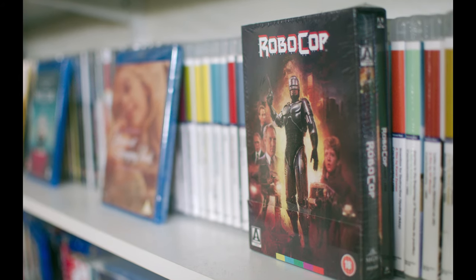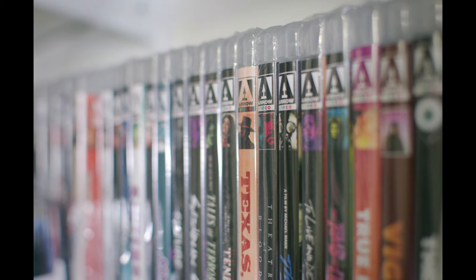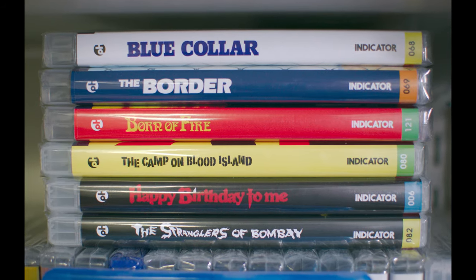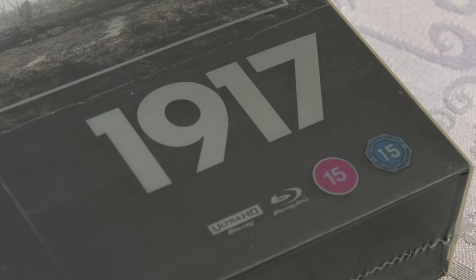We review plenty of Blu-rays, boutique Blu-rays, UHDs, and DVDs over at Blueprint Review. We tend to just get sent screeners, so we don't get any of the packaging - we just get the discs themselves. But we do occasionally get nice boxed copies, and this time we were sent something really special.